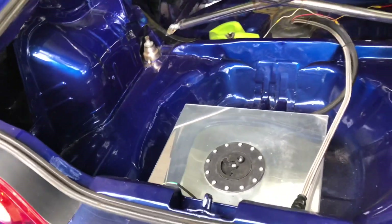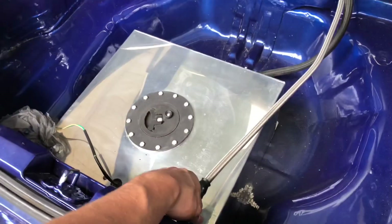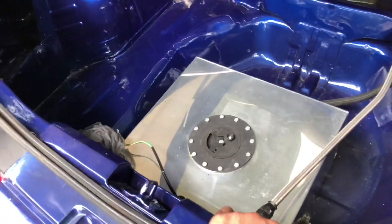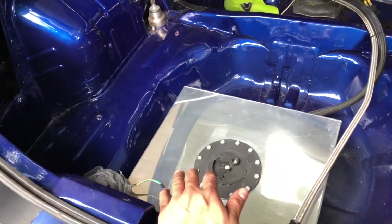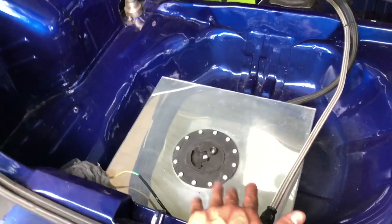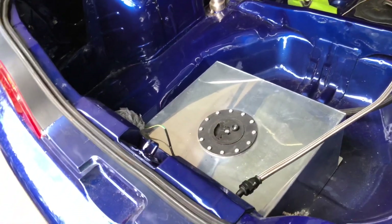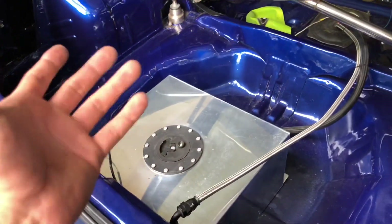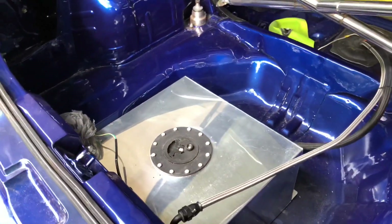I'll put links in the description for the items I mentioned. Be cautious and make sure you buy the right lines and the right fittings. Don't buy anything cheap because it'll end up costing more in the long run. And don't buy a 10-gallon fuel cell — get a 15 or 20. I'm going to replace this 10-gallon myself because carrying extra gas around is not cool. Thanks for watching — we'll continue with the all-wheel drive build and more videos are coming.